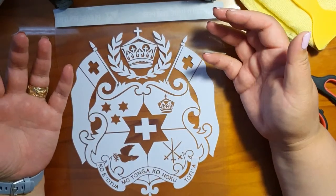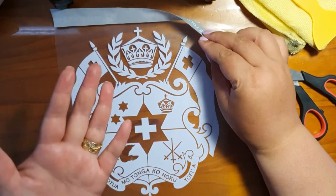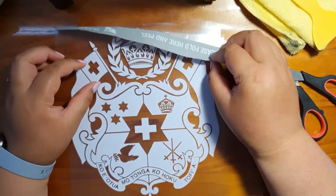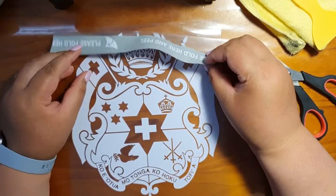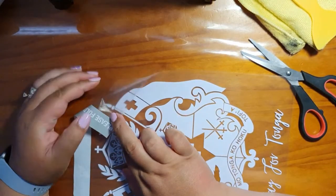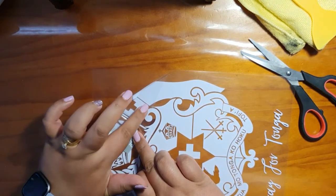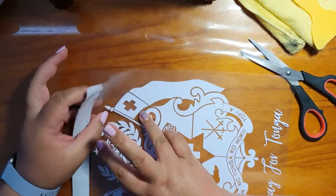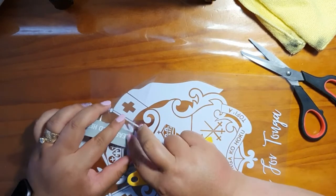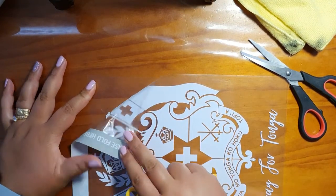Each person would have a different way of applying the decal to the actual window, but this is how I would do it — you do it the way that works for you. So I would probably remove — this is the front film, that's what we've got at the front here. There are two lots of film: one that the actual decal is attached to, and the one at the front is more like a transfer tape. I would remove the actual decal sideways, from the actual corner, and move it sideways.